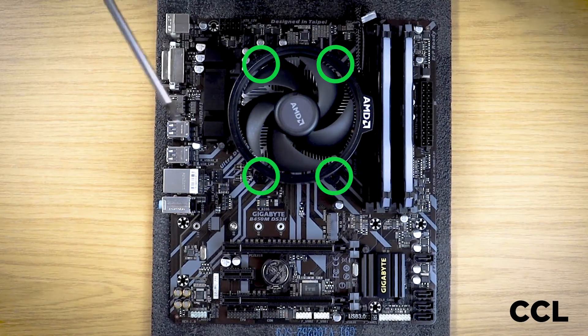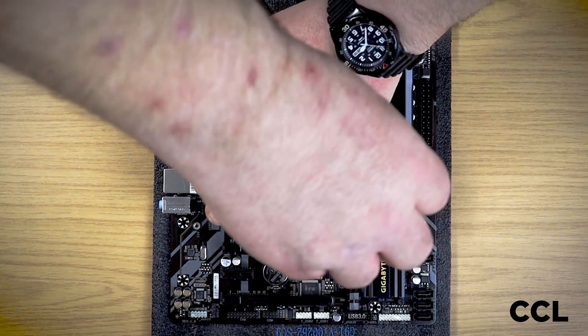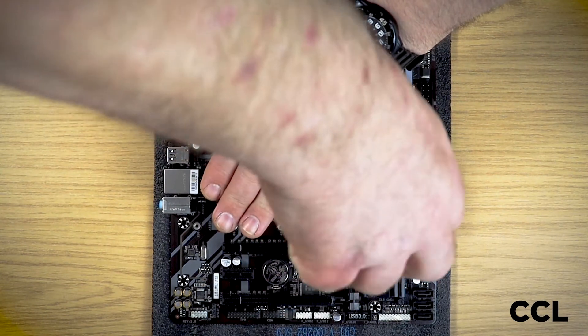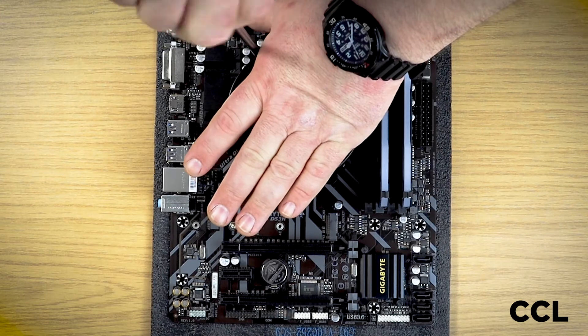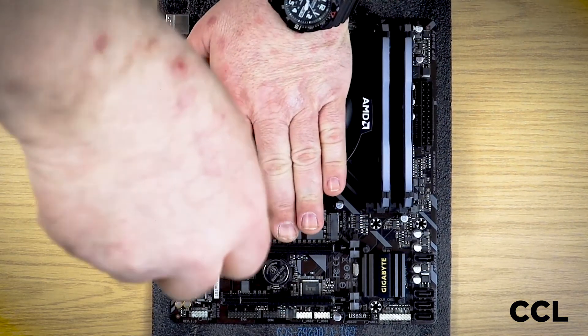As we did to undo it, we do it up in a star pattern, putting equal pressure across the top of the cooler so there's equal pressure across the whole cooler. You're not putting undue pressure on one side or the other of the heat spreader on the processor.